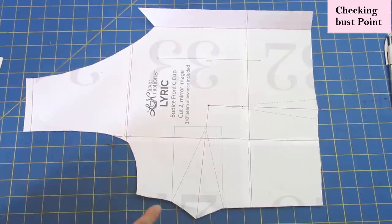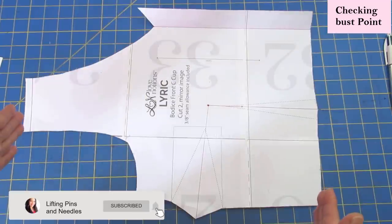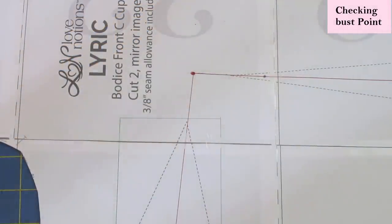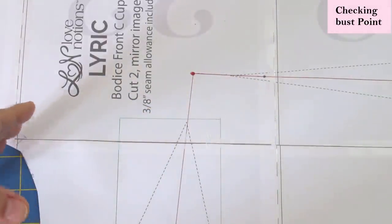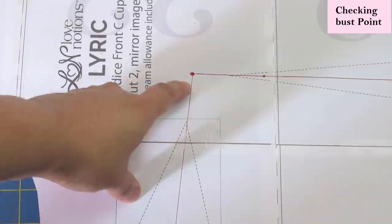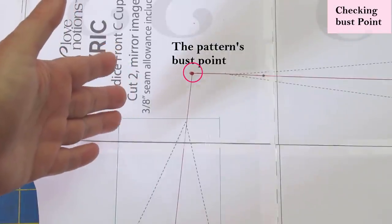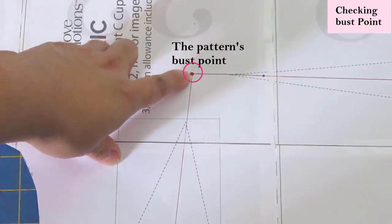I'm going to do some checks to make sure the darts are okay for me — the bust height and all those things I usually check. This bodice is meant to hit the waist. Here is a side bust dart and a waist dart. The bust point on the pattern is not marked, but if you have a pattern piece with a side bust dart and a waist dart it's easy to determine where the apex is — just draw a line from the center of each dart and find where they meet. The height of the bust point in the pattern might not match yours; it might be higher or lower.